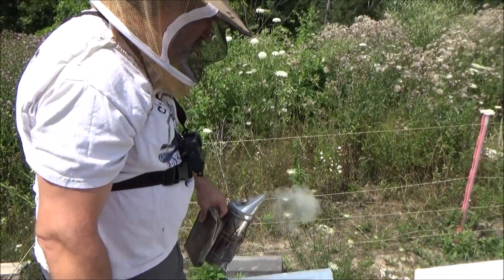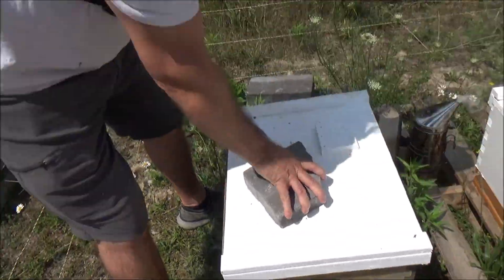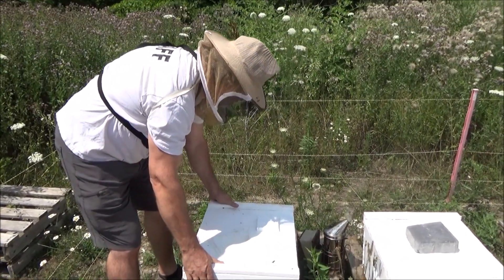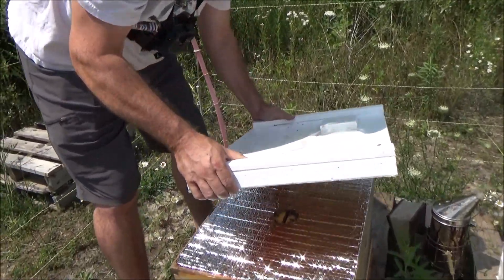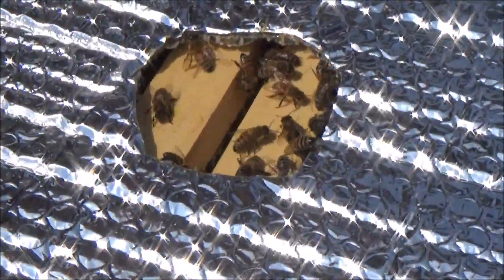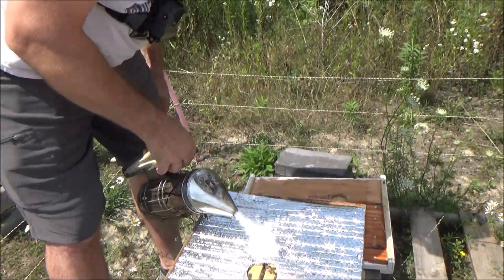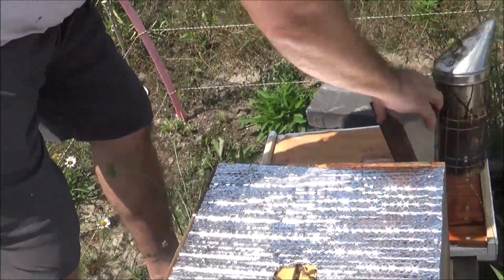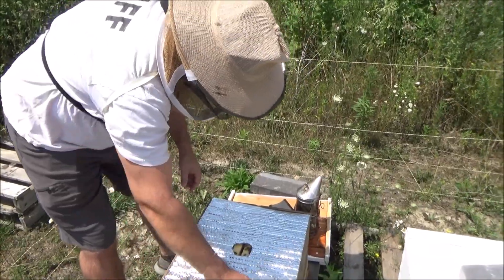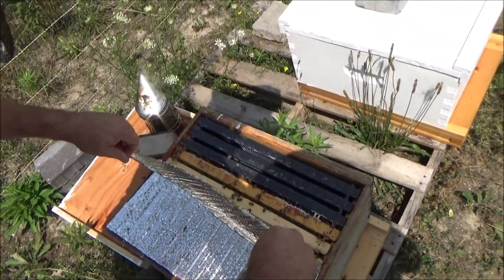Should have had a queen hatch between six and eight days ago, so we're going to see. I had put a queen cell in here but they made their own, so that kind of pushed it back a few days probably. The timeline I'm working on is their timeline. They seem nice and calm so far. It is a gorgeous day — about 23 degrees Celsius, mid to high 70s Fahrenheit. We finally had a bit of a break from the pretty hot weather we'd had for a few weeks.